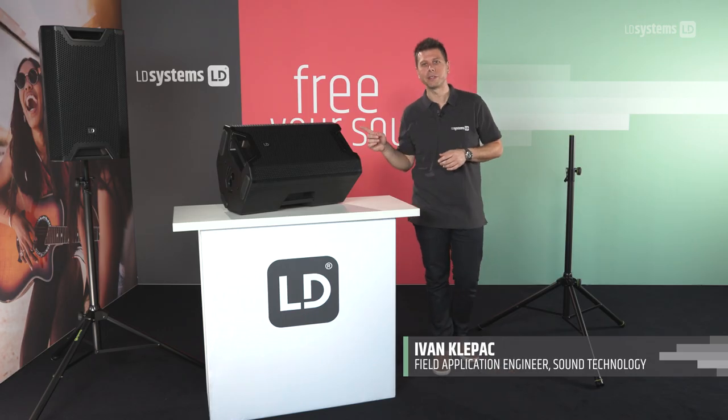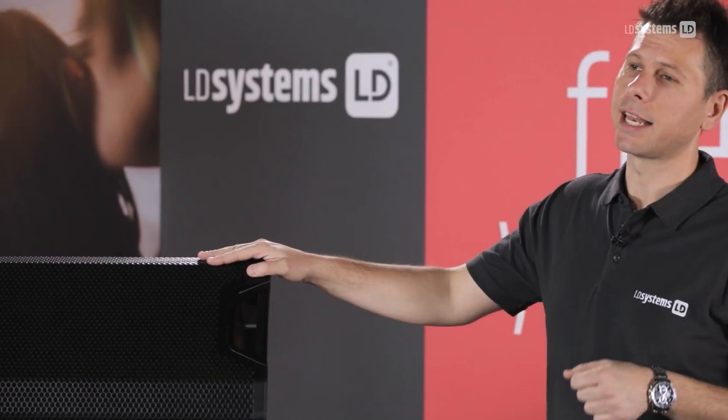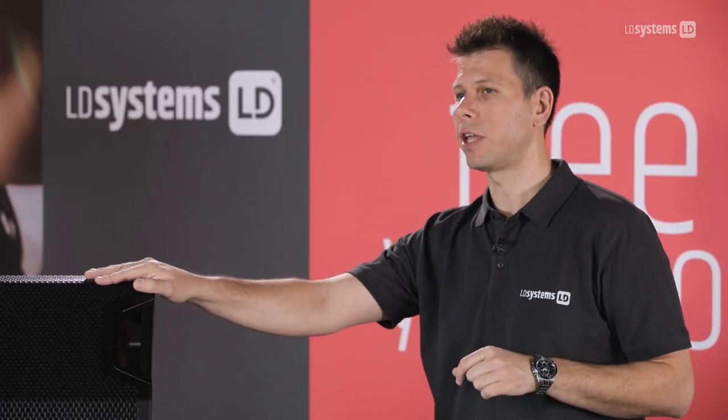Hi, my name is Ivan at Atom Hall and this is the new ICOA series. With a fresh new LD Systems design and a 1200-watt D-class amplifier, ICOA is the perfect choice for music and vocal applications, both in clubs and public areas.